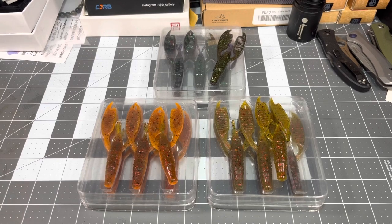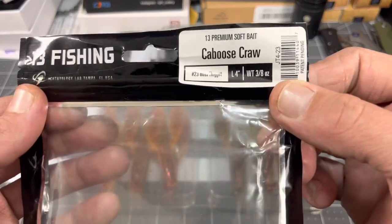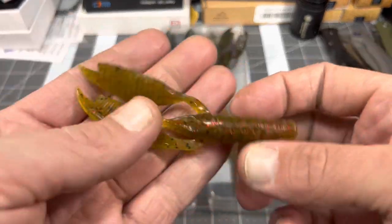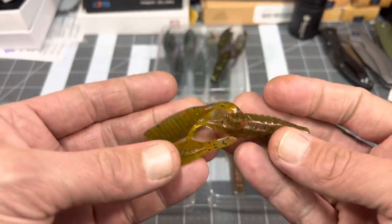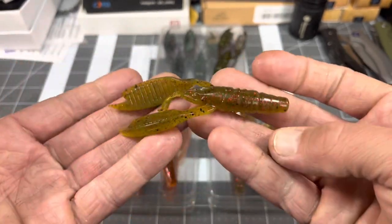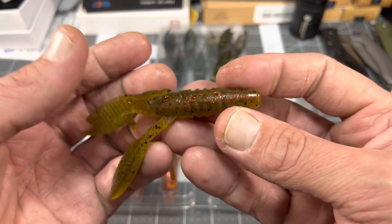So today we're doing the 13 Fishing Caboose Craw again. This is one of their craws. I'm assuming by the name it's designed to be a trailer — with the name caboose craw — but it can also be Texas rigged or however you want to fish it.